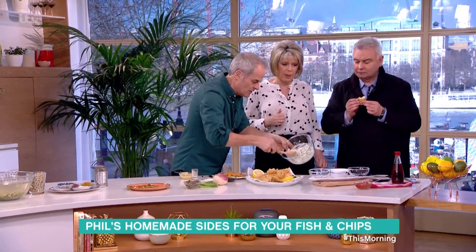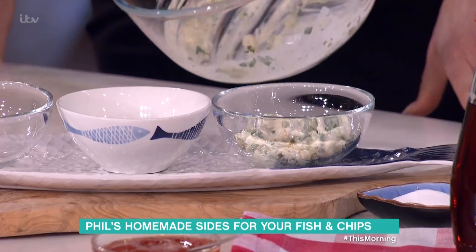Eamon, you like tartar sauce, don't you? I love tartar sauce. I prefer a bit of curry sauce. Nice mushy peas.